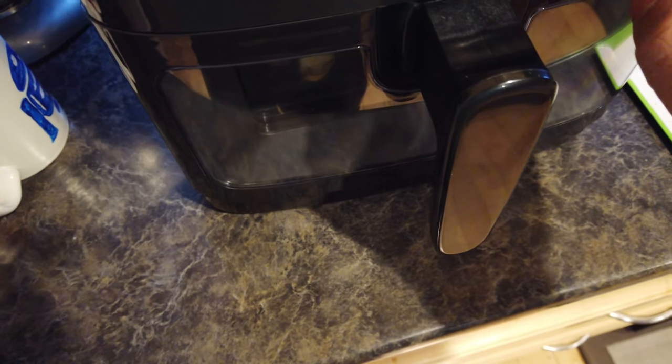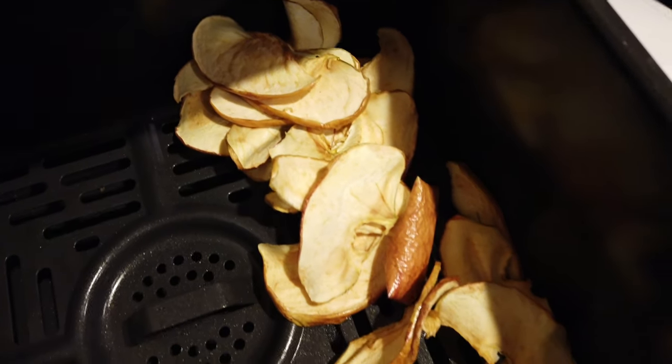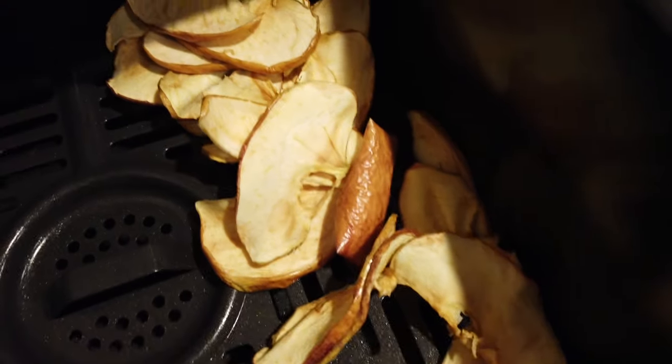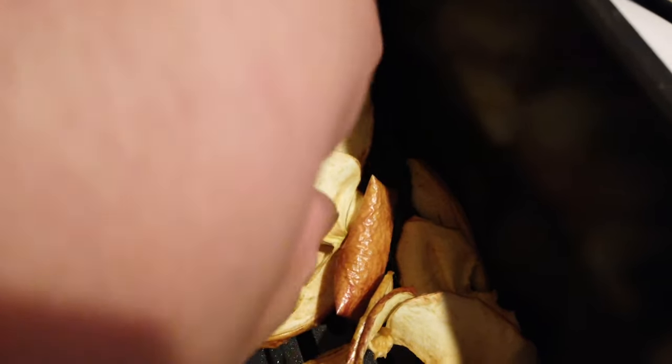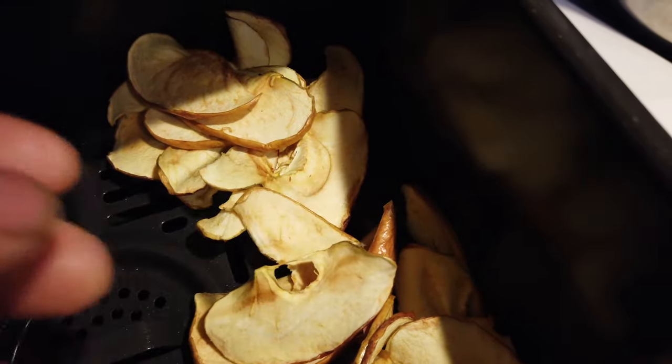Let's throw it back on and just hit start again. A few moments later — I love these, look at that, it's all ready! I think I waited about almost an hour for this — that's not bad, usually it takes a little bit longer. Let me know in the comments below what else I could dehydrate with air fryers.